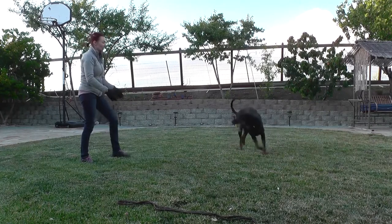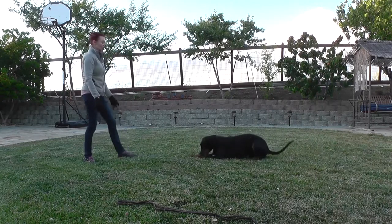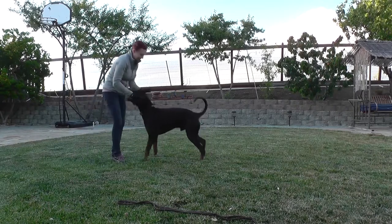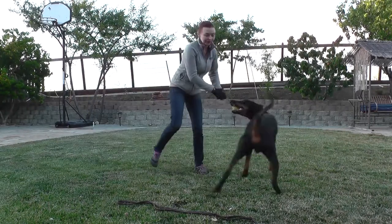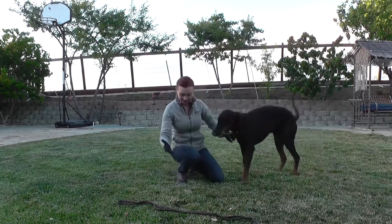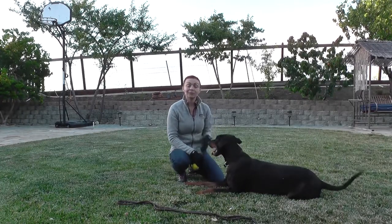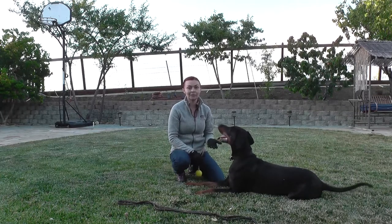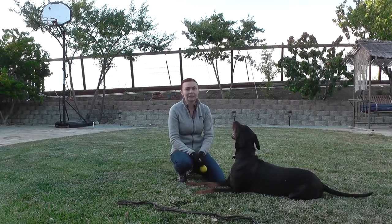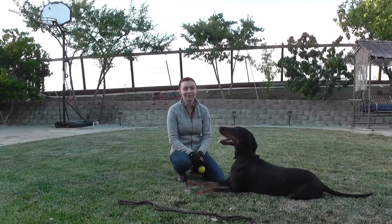Good boy! He's a bit tired because we played already, but you get the idea. It's fun for them to do — he really likes this exercise. So that's a fun exercise to do, but it builds a really strong foundation for the exercise and competition. I hope you will have fun teaching your dog to do that. Happy training!